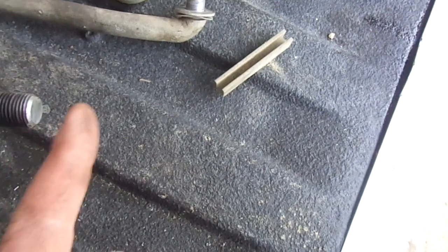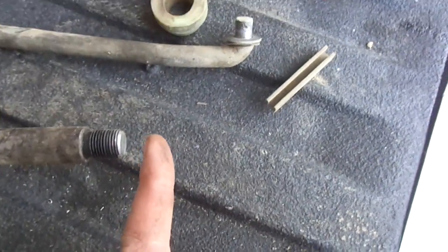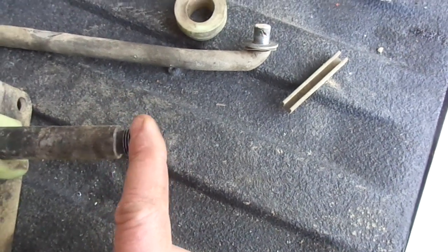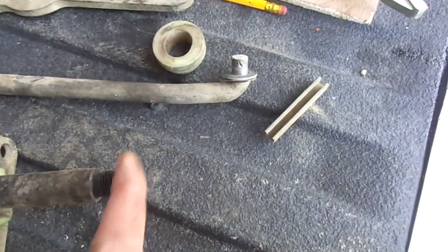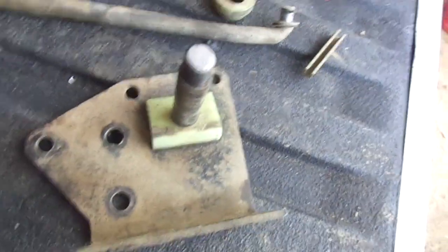I also had to shorten this threaded section — it stuck out probably another three-quarters of an inch. The problem is, on the wider transmission — maybe the NV4500 is even wider than the GetTrag — this was actually hitting the side of my transmission tunnel. So I chopped that off with a hacksaw and cleaned it up. Anyway, hope this helps somebody out there.